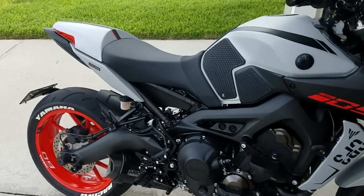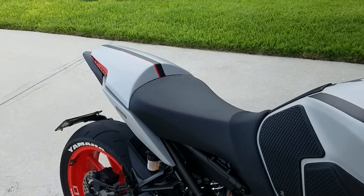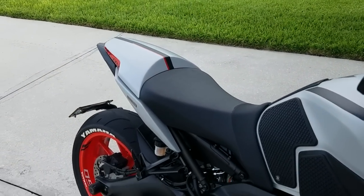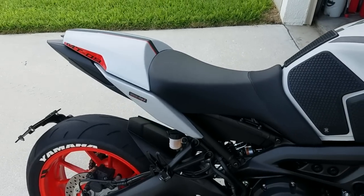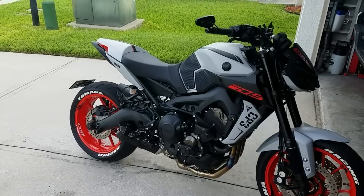Real quick video on the new Pyramid Plastics seat cowl for my 2019 MT-09. I think it really completes the look of the bike. Love the way it looks.